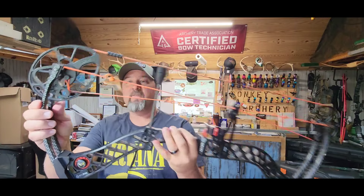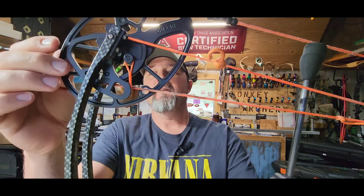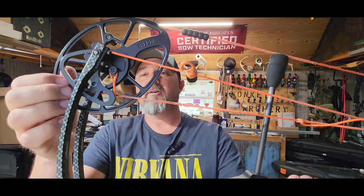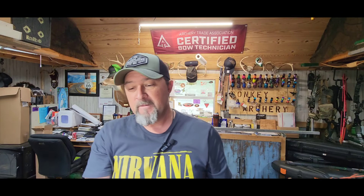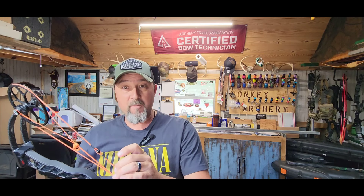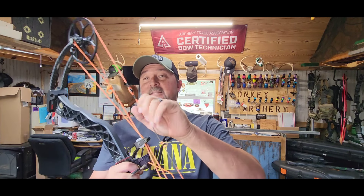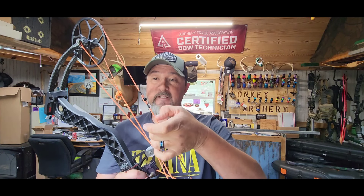On this side of the serving, you can see it's starting to separate — and this is going to start separating where it hits a hard bend around one of these cam tracks. When your serving starts separating, as long as it's just starting, I would recommend taking it to a shop and having them re-serve that before it gets into your string material. If it gets into your string material and starts boogering up your actual string, it's going to start causing issues.